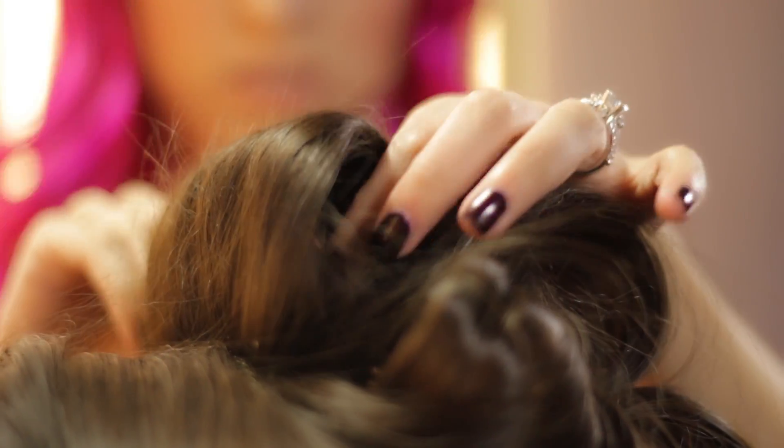What we did with her hair is curled it and then made sure to pin each curl up so that it cools down in the shape of a curl. This way it will make sure that the curl lasts much longer and has a nice spiraled shape.